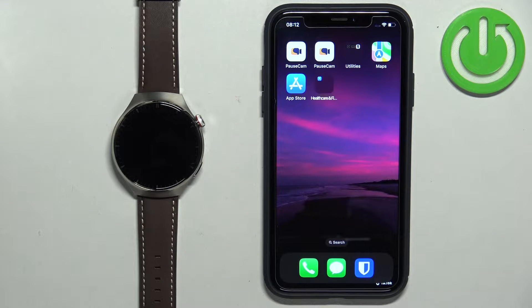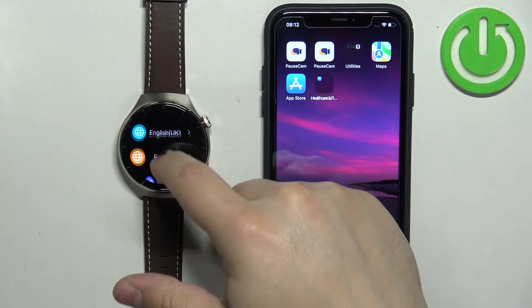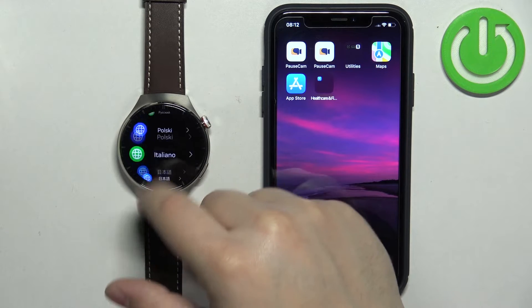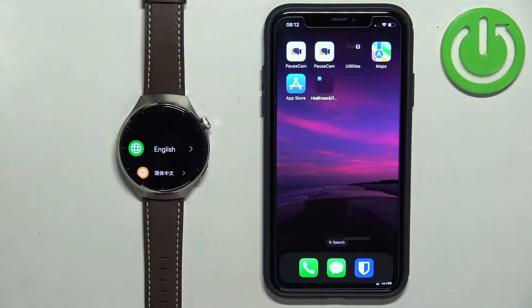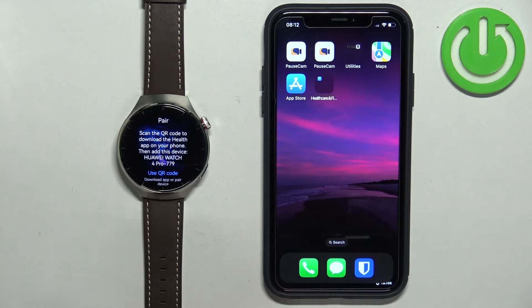After you turn on the watch you will see the list of languages on the screen. You can scroll through this list by swiping up and down on the screen, and once you find the language you would like to use on your watch tap on it to select it. After you select the language you will need to download and install the Huawei Health application on your iPhone.